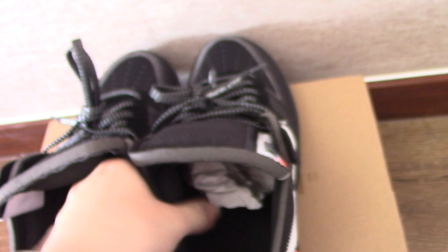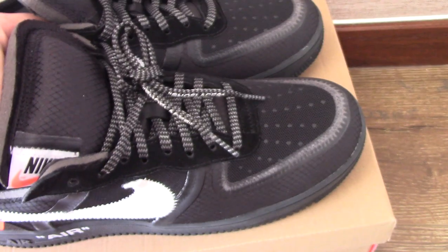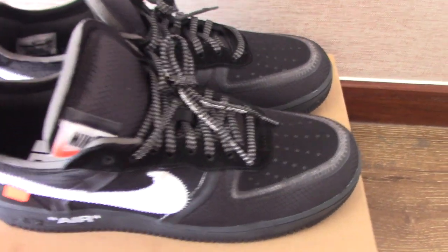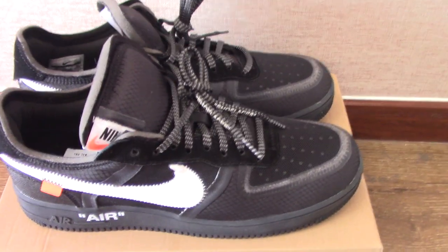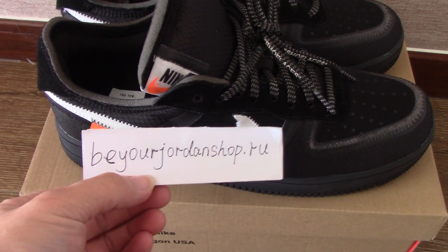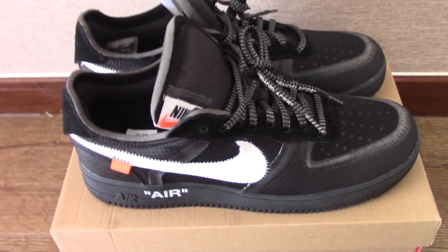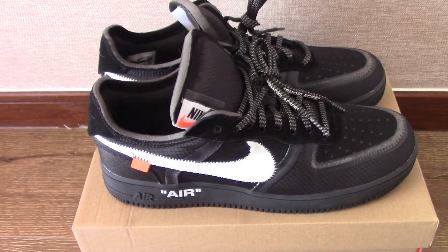This is the Off-White black Air Force One. If you want this pair, please check my website at buildjordanshop.ru. For any more questions, you can contact me with my contact details. Thank you for watching — see you next time.